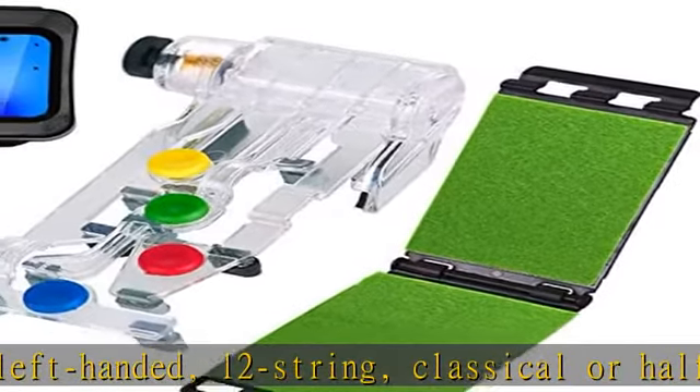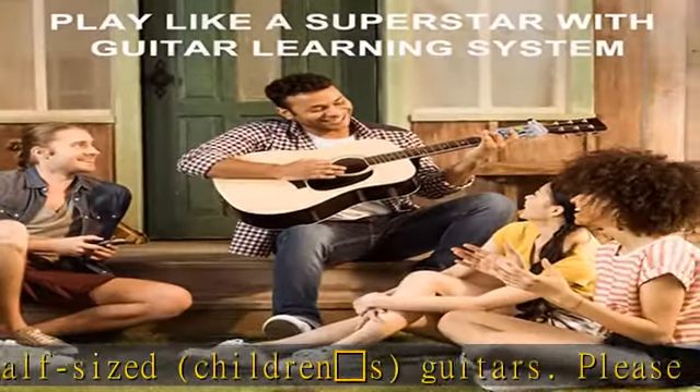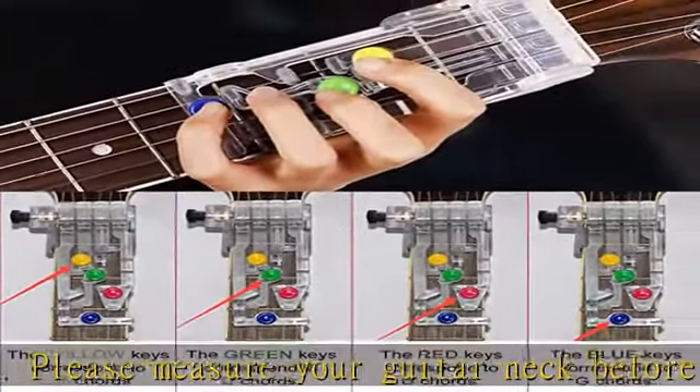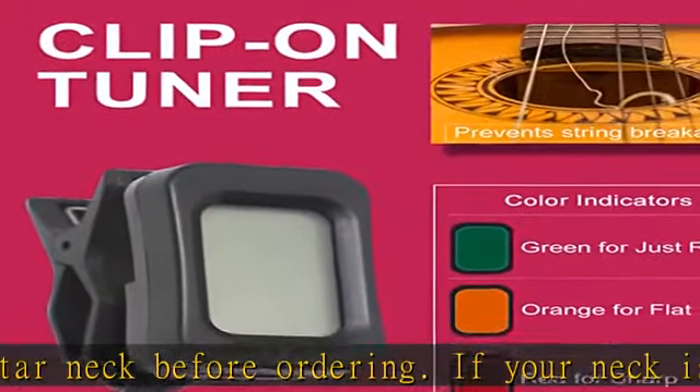4-leaf clover clip-on tuner: high-sensitive guitar tuner with accurate vibration detection to make tuning quick and easy. It has a multi-angle view with a rotational clip design. Silicone pads will protect your guitar against any scratches, and it will stay tightly without any fret buzz.